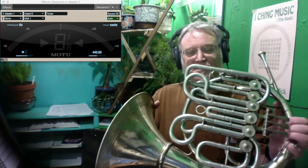Hello, this is composer and hornist Richard Burdick, and today I'm working on my horn.